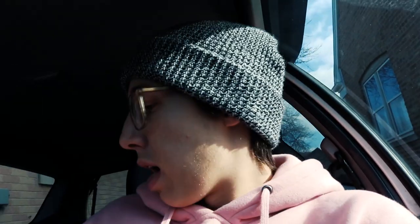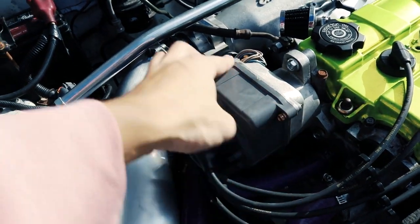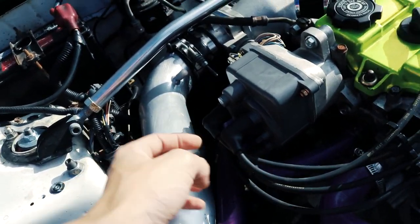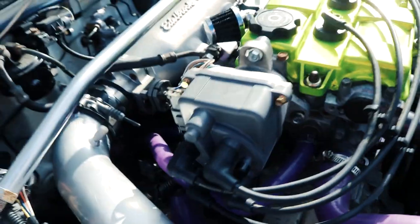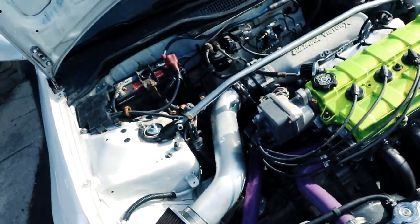I'll show you guys the new distributor cap right now. Alright boys, here's the new distributor cap — screws are in, cables are plugged in, dielectric grease inside of each one of these cables. And that's really all there is to it. I didn't have to unplug any cables back here or anything.